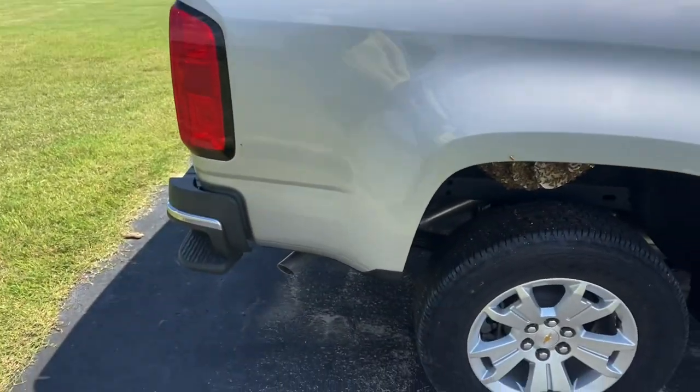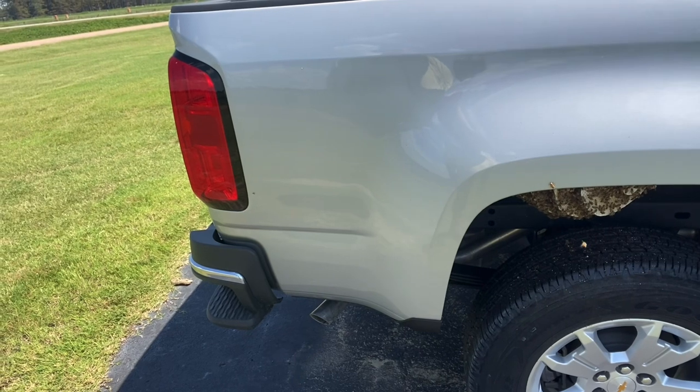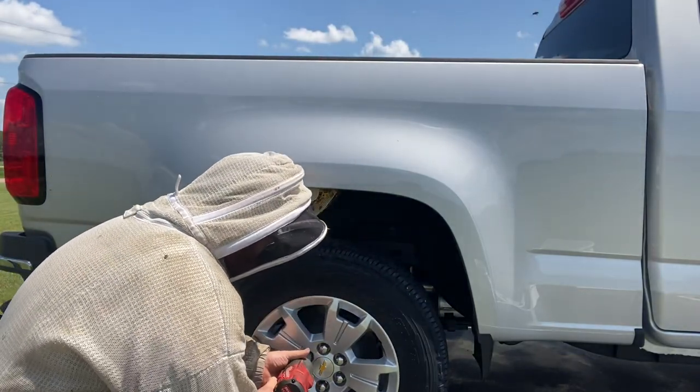So it shouldn't be too difficult. I'm going to jack the truck up, take the wheel off, take the brood combs, throw the rest away, and give them some combs and probably find a home for this one with a new beekeeper. Okay guys, let's get these tires off.